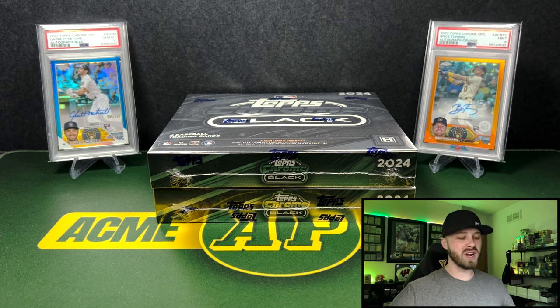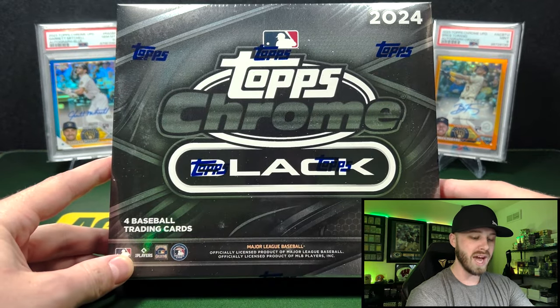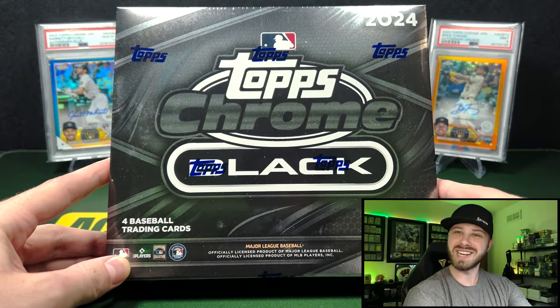We are in a major football product drought right now, and what do we do when there's a drought? We improvise, and by improvising, we are actually doing a first for the channel in opening up some baseball. We're gonna open up the hot new product in 2024 Topps Chrome Black Baseball Hobby Box. Let's get into it.